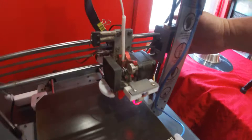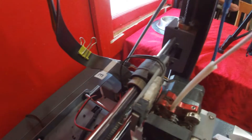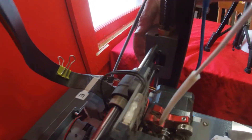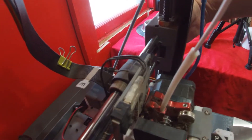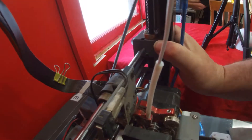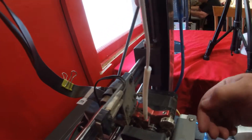The solution I found was to push on the back here with a tool to lever — I used a shifter — to lever and actually twist this back out to raise the BLTouch back up again.